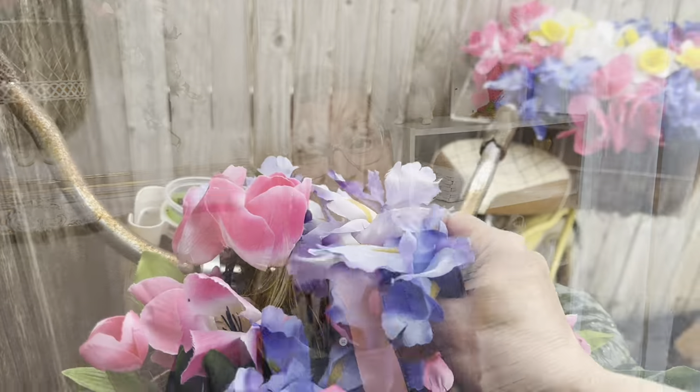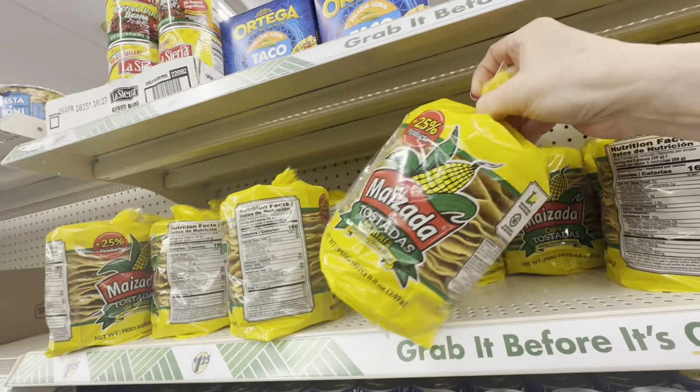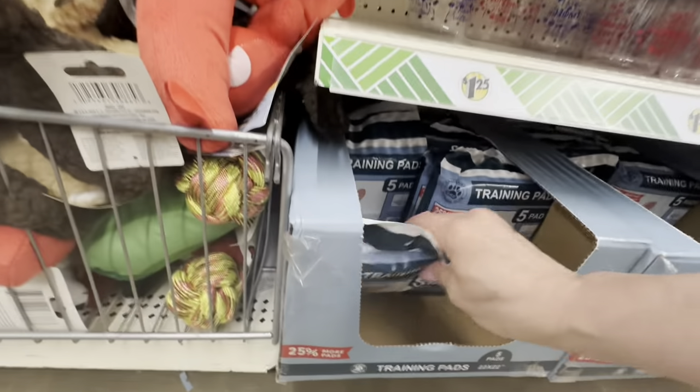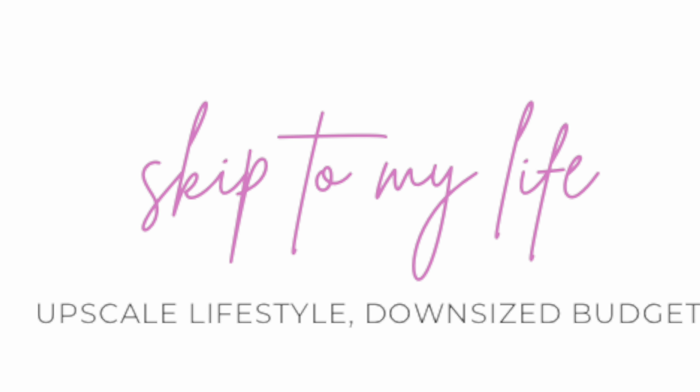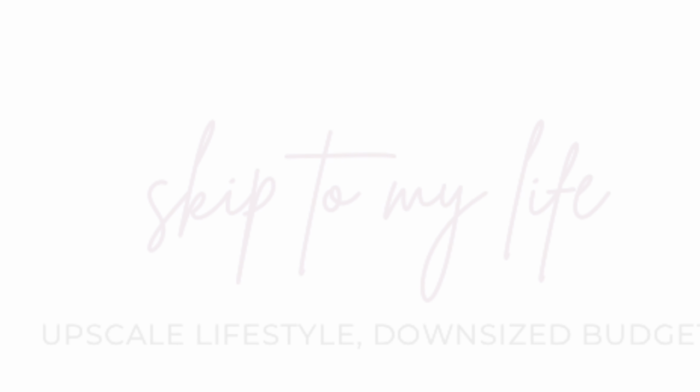If you've ever wondered which Dollar Tree items you should put in your cart and the ones to leave on the shelves, you're in luck today. We're going through Dollar Tree aisle by aisle and I'm showing you the best items as well as those you should probably pass on. Today I'll be showing you over 60 items I've really grown to love. I'm Shannon and this is Skip to My Life where we talk about how to live an upscale lifestyle on a downsized budget.